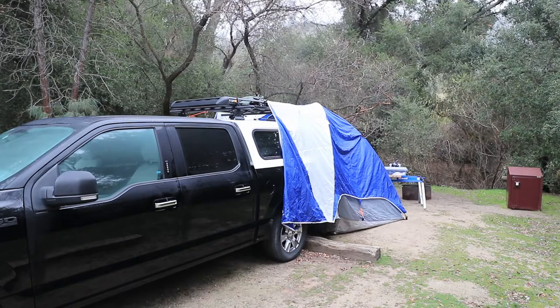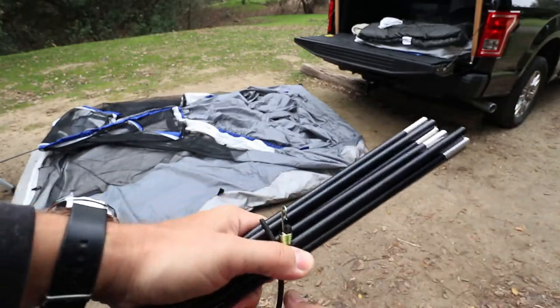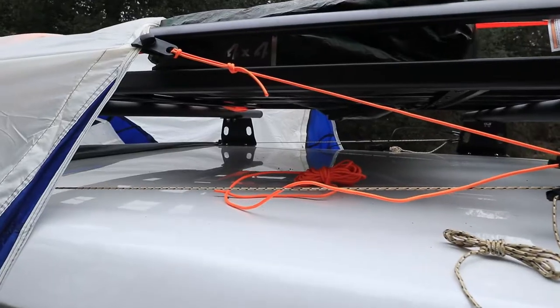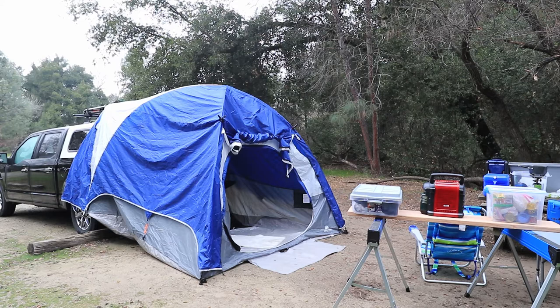For about $100 you get this tent, which doesn't quite look as it should because I modified the setup a little bit. The flyer that goes over the tent is actually reversed — the front is the back and the back is the front. I also use different tent poles and straps that didn't come with the tent. As you can see on my truck, I have roof racks that make it a little bit easier to set up this tent.